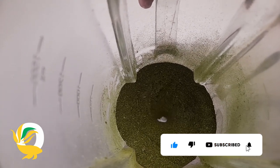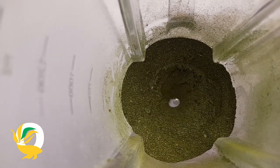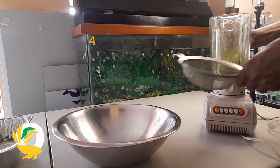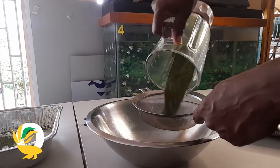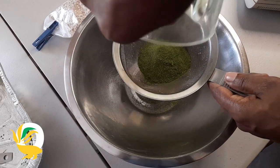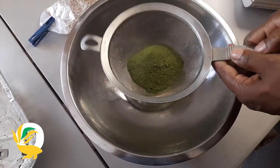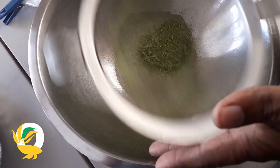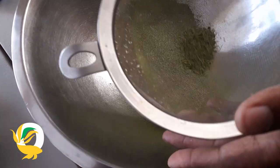After blending for a minute or two, you can see how powdery the Moringa leaves look — it's extremely fine. We will now turn off the blender and place the blended leaves into a sieve. We'll sieve it out because there are going to be some areas that are a little bit hard. We are removing all the harsh areas and the stems from the leaves that weren't removed, to get out all those harder parts.